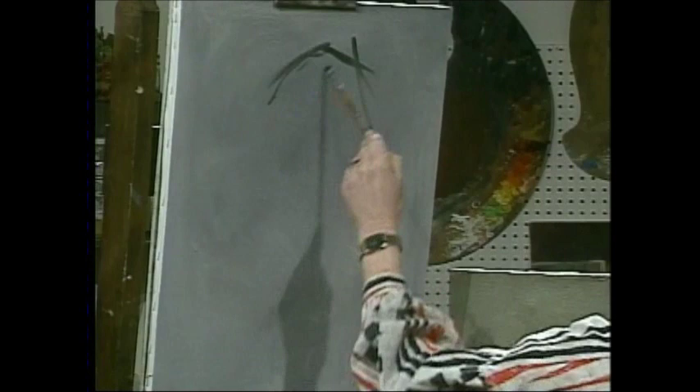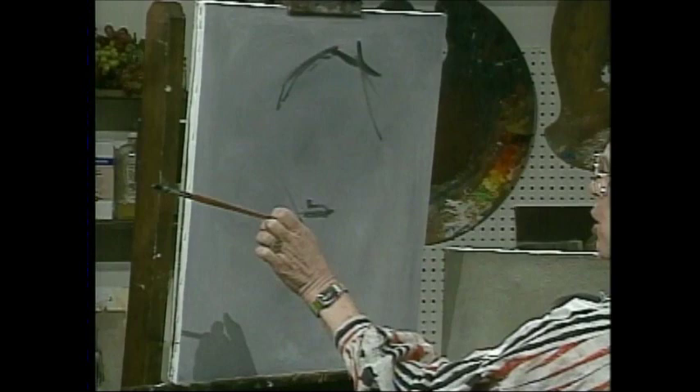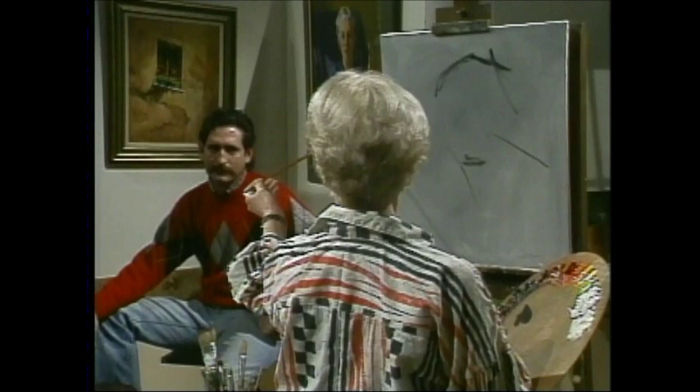My first problem always is where I want him on the canvas and how big. So a few marks to suggest his hair, where his chin is going to be — a strong chin. And I hold my brush in mid-air like this because it looks so arty, but I'll tell you why I do it later on.